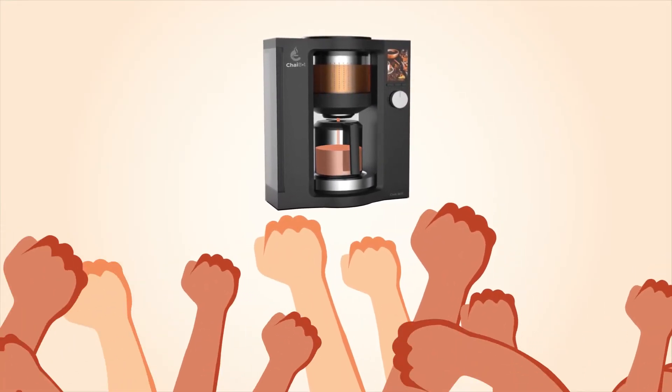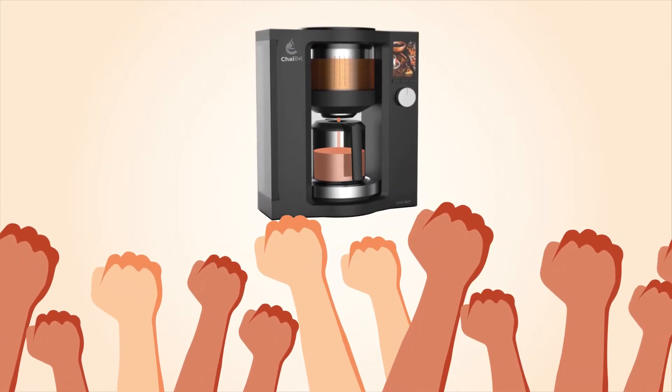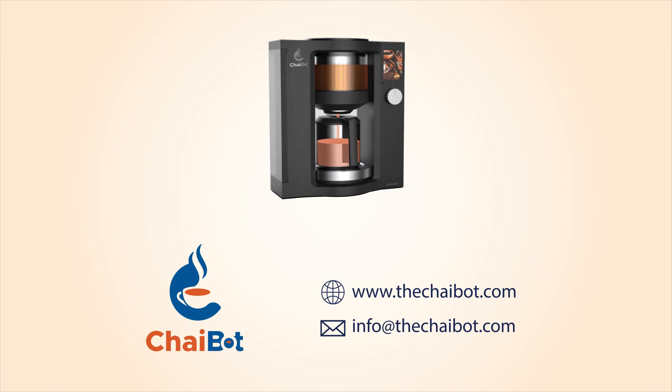Be a part of the first chai revolution in India. Drop your email by visiting www.thechaibot.com or click the link in the description below to subscribe and get insider access.